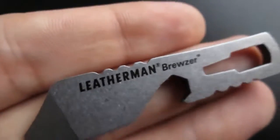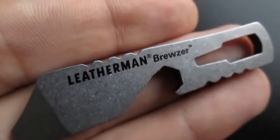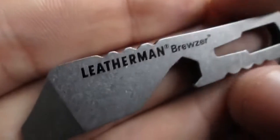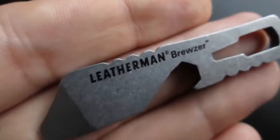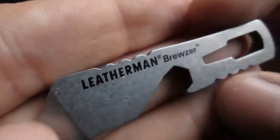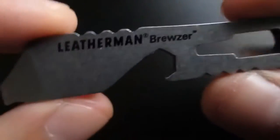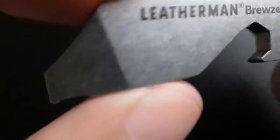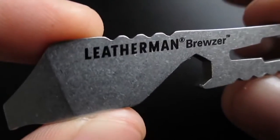Before I got this from Laura, I was contemplating getting a Gerber Shard or this one, but I like this one because it's slimmer and more unobtrusive. It looks nicer — I love the stone wash, I love the design. It's so minimalistic, but so capable and so useful.